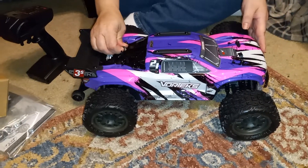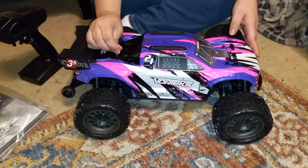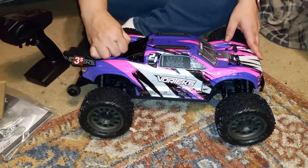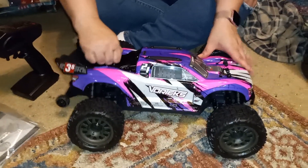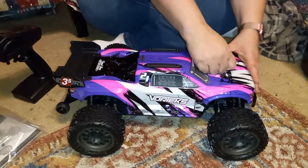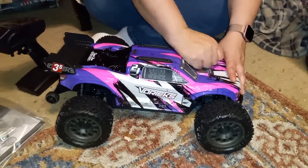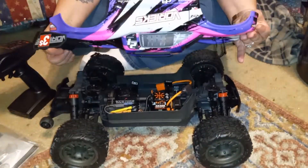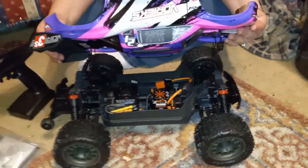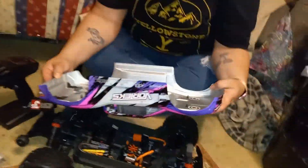It ain't going to stay that way for long. Do you want to save that body? We're going to get some shoe glue. Yeah, but do you want to save that body? Why — the red one over there that goes with that parts truck? It's a Vortex. No? Okay, I just want to shoe glue it. We'll shoe glue it then before we go out bashing. We're going to shoe glue it.